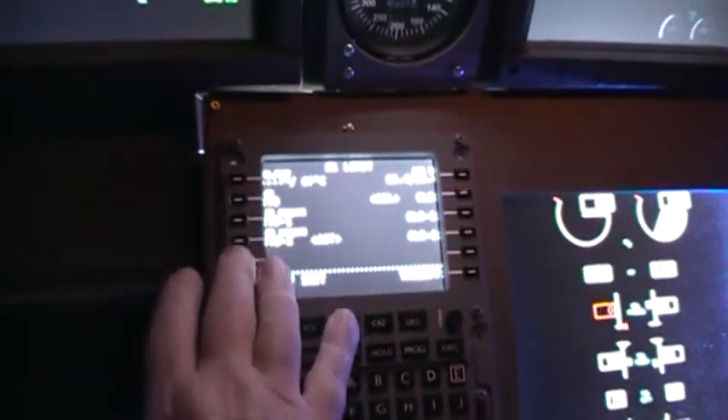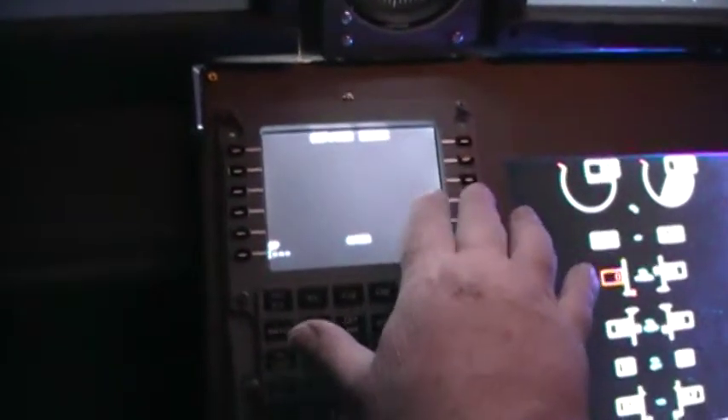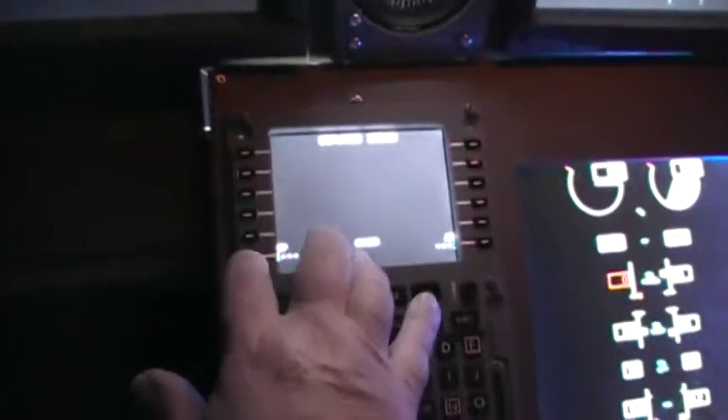If you noticed yesterday when we were pressing buttons and doing all of that, we couldn't get virtually anything to work at all. And if you notice now — gee whiz — things are working fine.